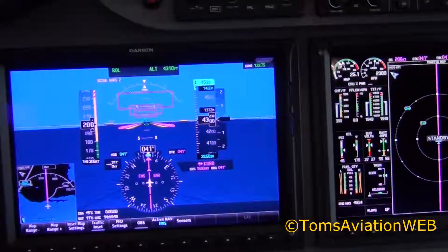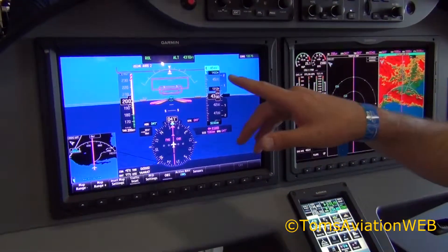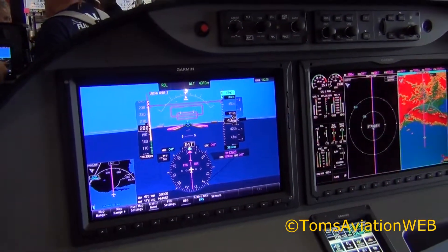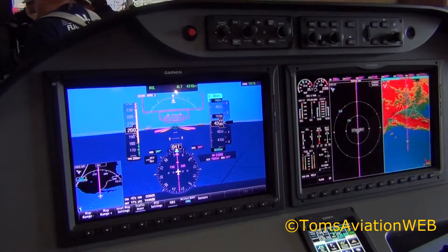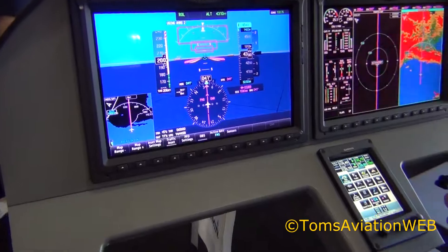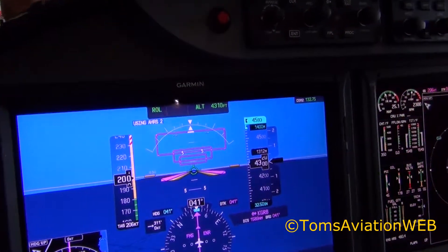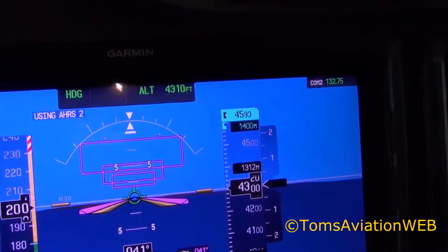Some great features that we have with the G2000, which is common across many of the Garmin platforms now, is our synthetic vision system. We have synthetic terrain and a highway in the sky — flying straight through those boxes on your flight plan. You have your autopilot information right there on the top, and you can engage the autopilot in heading mode.